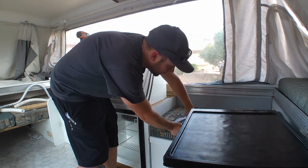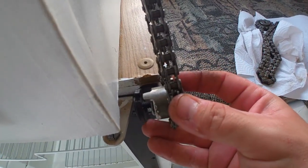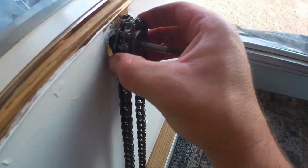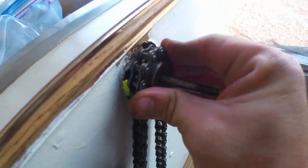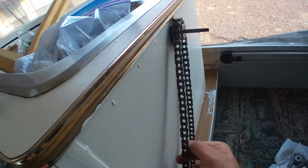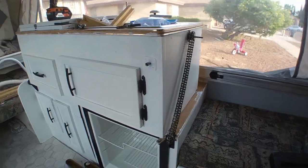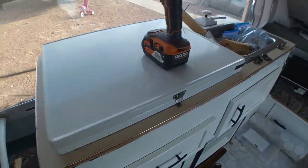These sprockets have little locating pins on them, and you've got to make sure they line up. They should have about the same amount of slack on each side. I'm going to do that to the other side and then move to the next step. Both of them are on.